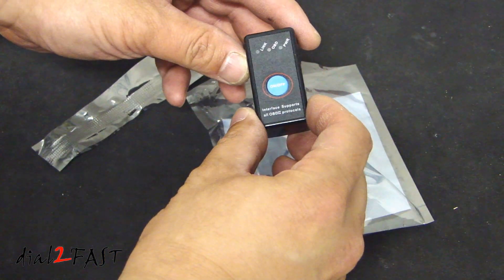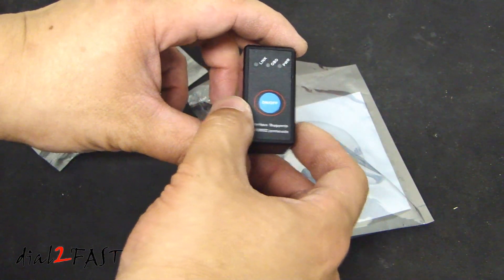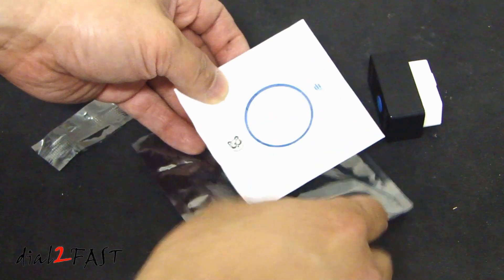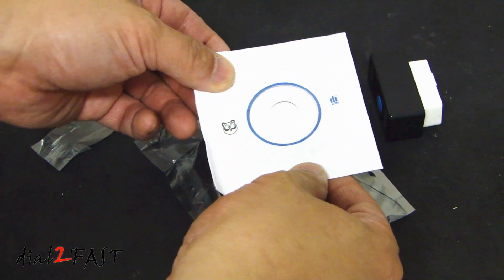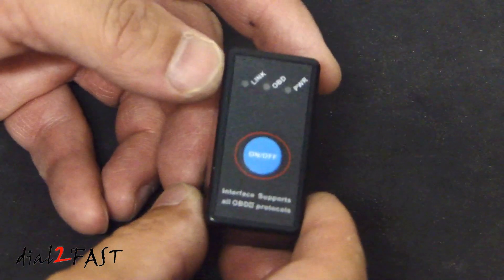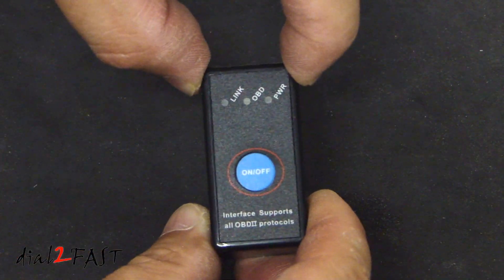Here is the Bluetooth OBD2 scanner, also known as the M327. We also have a software CD that can load software onto a PC. As you can see, this is very compact — the dimensions are just under 2 inches long and 1 inch wide.